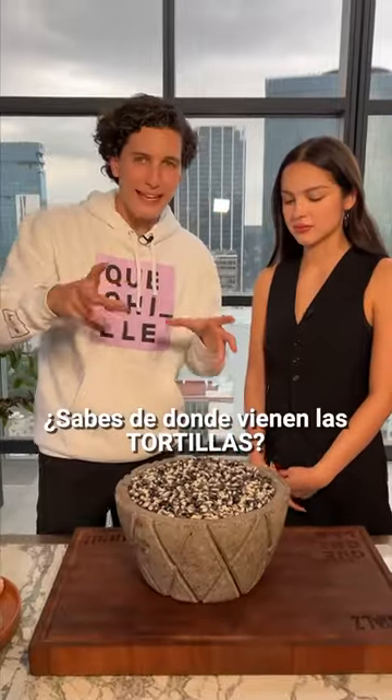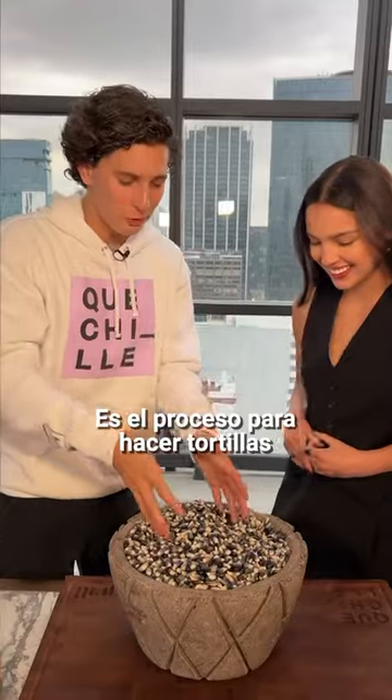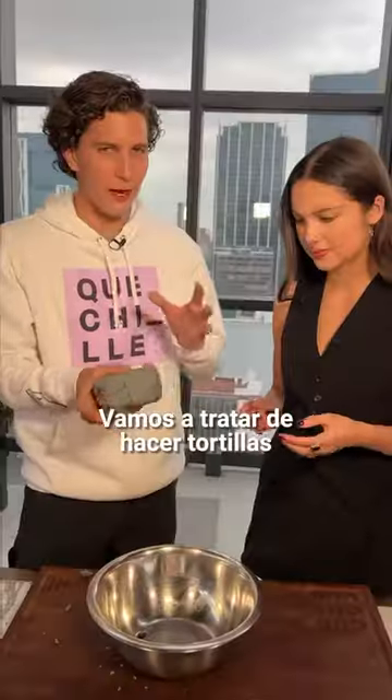Do you know where tortillas come from? Mix tamalases — that's the process to make tortillas. Blue corn from this, turn into this. We're going to try to make tortillas de maíz. Open, press it down.